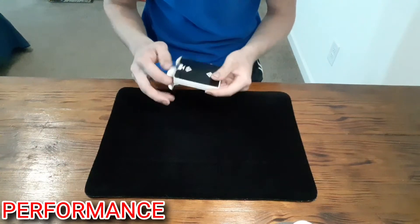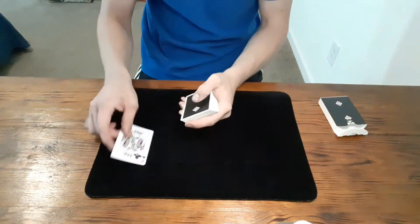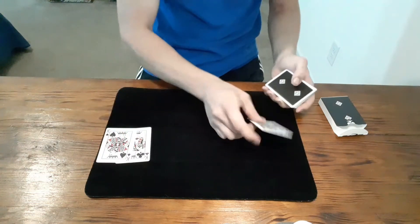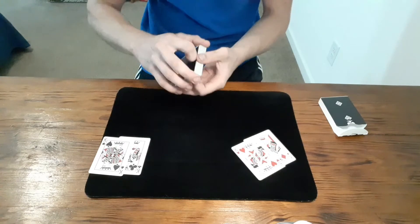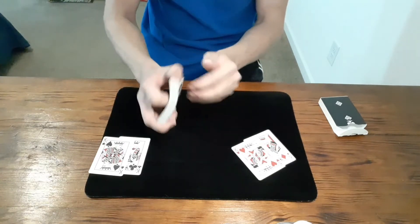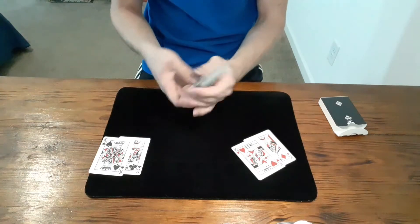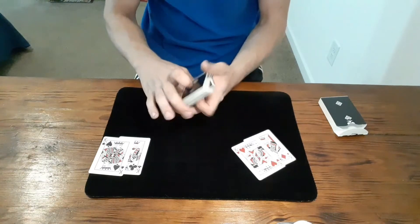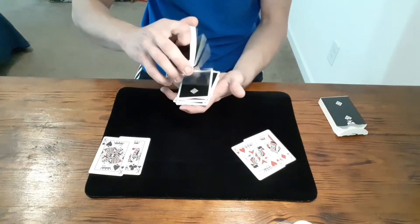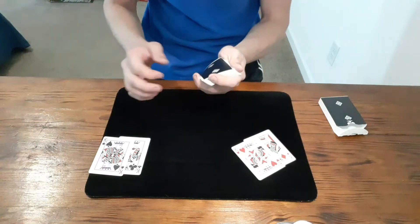Okay, so as you guys can see I have a deck of cards here. I'll go ahead and pull them out of the box, and right here on top I've placed the two black kings and the two red kings — they're going to be our helper cards for this trick. I might just shuffle the cards and hand the card to the spectator for them to shuffle, just to get the cards good and shuffled. Now I'm going to dribble down and have the spectator call stop whenever they want.